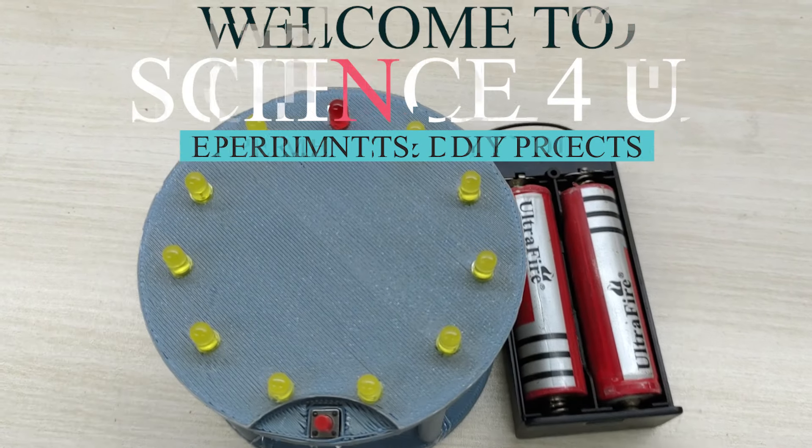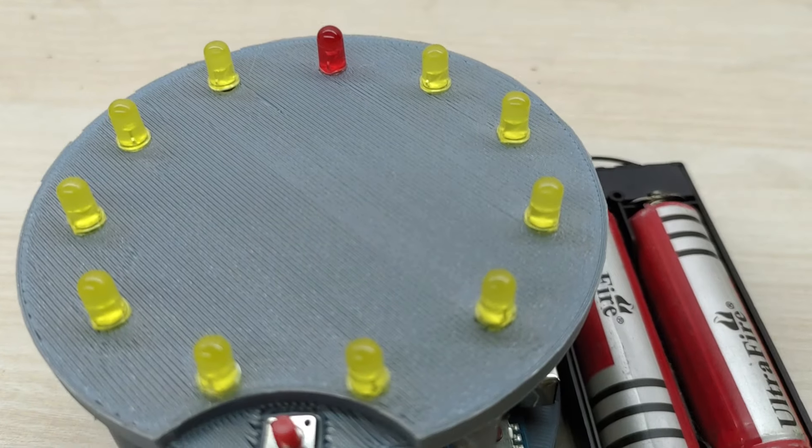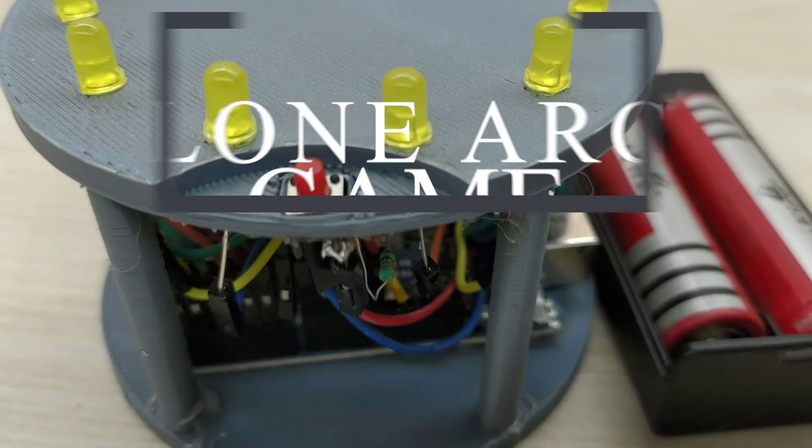Hello friends, welcome to Science4U. Today, I will show you how to make a cyclone arcade game using Arduino.